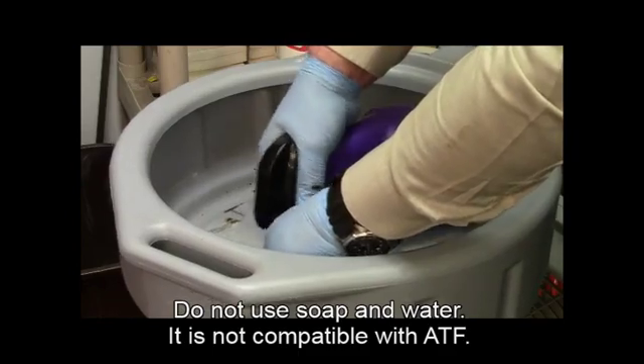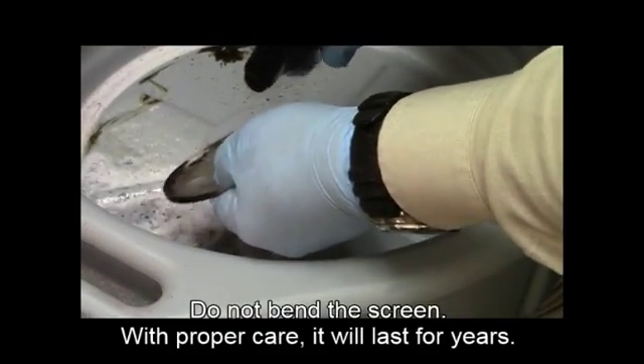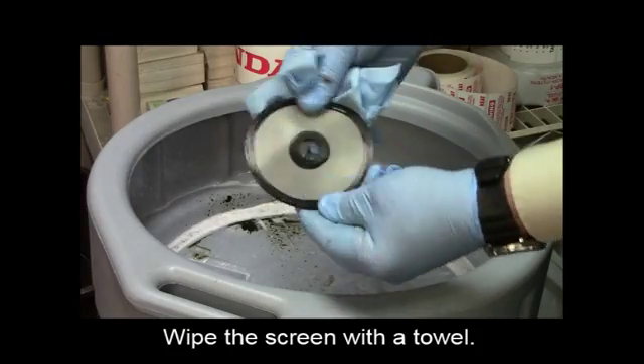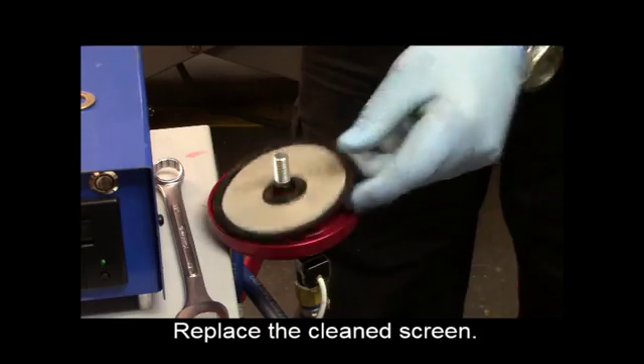Do not use soap and water — they are not compatible with ATF. Do not bend the screen. With proper care, it will last for years. Wipe it dry with a towel. Replace the clean screen back in the Oberg filter.